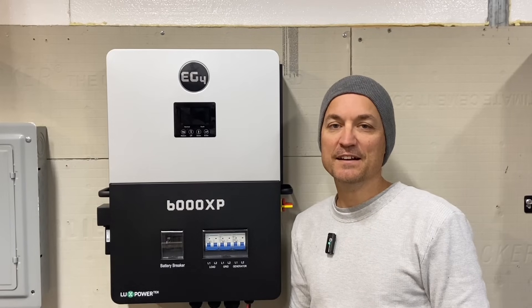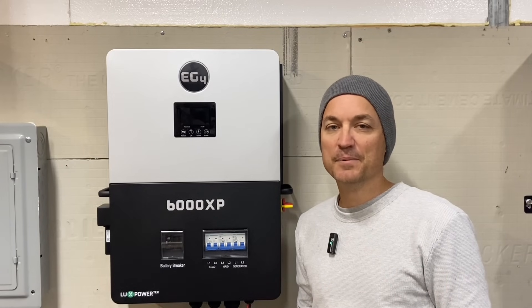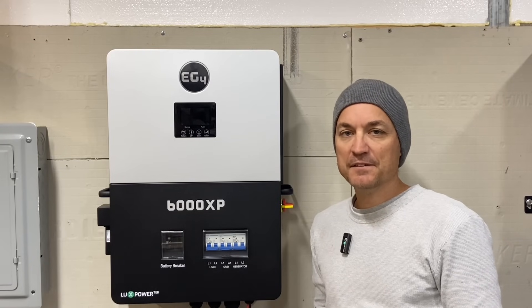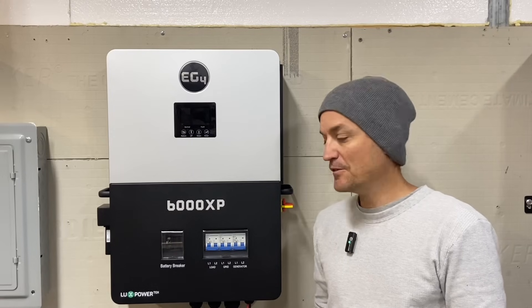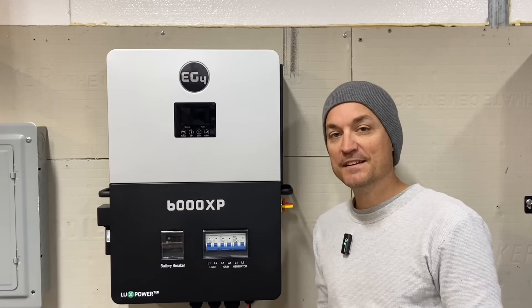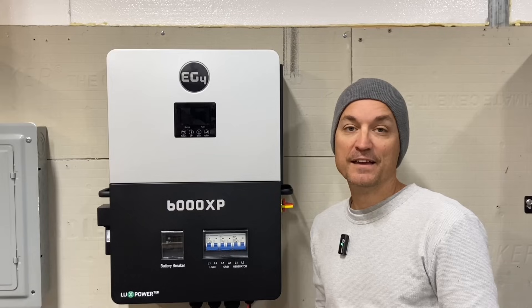There are calculators online that can help you figure all that out if you type in all the specs for your panel. Depending on what kind of panels you get, the specs on the panels are going to determine how you wire this. You can go over that with Signature Solar, but you can also just look at the specs on the manual or spec sheet and figure it out there.